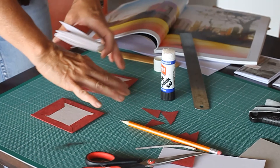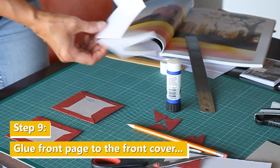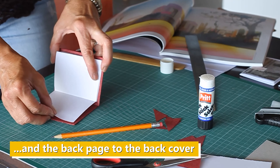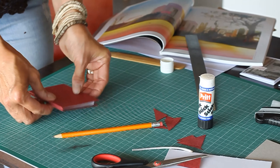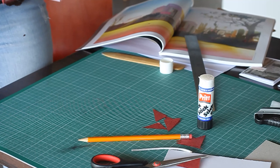Now we have our accordion book made earlier, and I'm just going to use the glue stick again — just place it so it's kind of centered there. Check that when you fold it in it looks right. Same with the other side — center it just about. You have a bit of time with the glue stick before it dries, so you can actually close it and make sure the two covers meet quite evenly. And there you have a little accordion book.